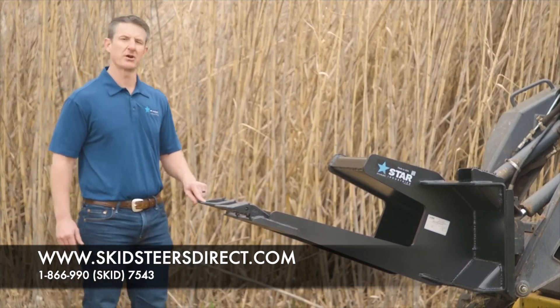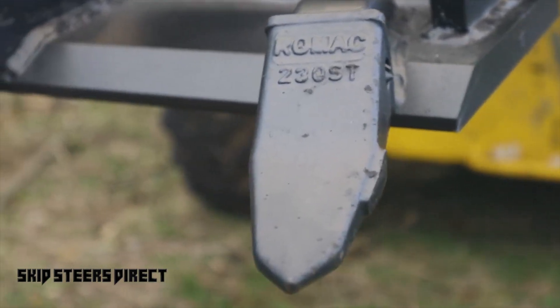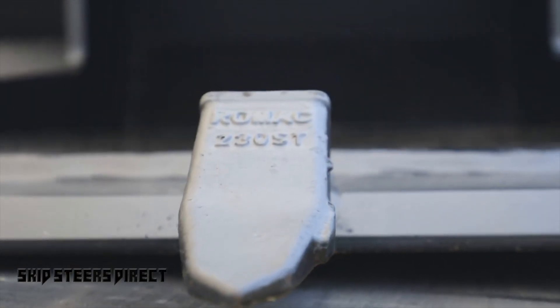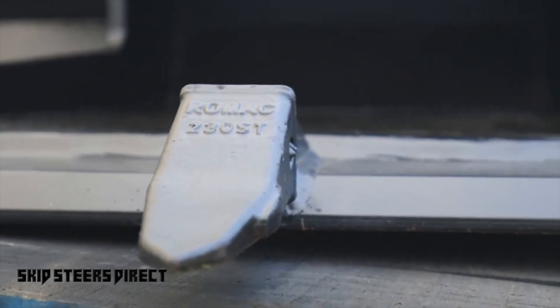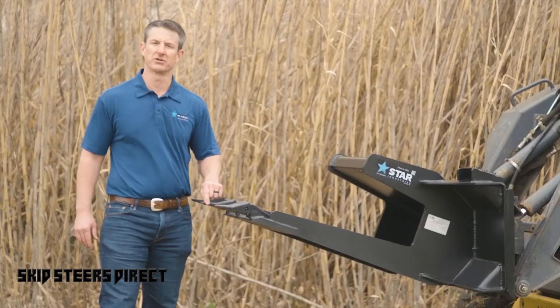The other really unique feature about the Slab Eater is the type of tooth. It's a 100% weld-on shank, and it's a 23-style tooth, but the tooth itself is a rock penetrator tooth.